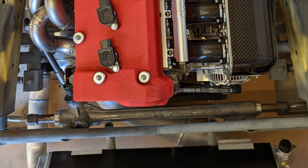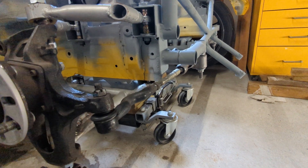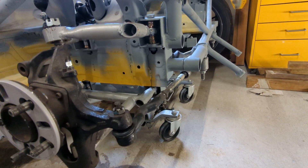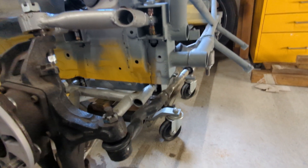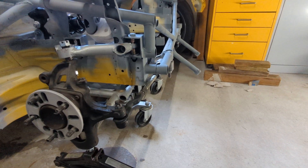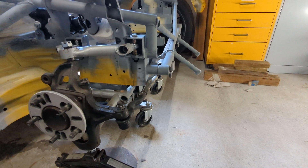It's actually pretty close to the crank pulley. What I ended up doing was moving the wheelbase 35 millimeters forward to clear the front of the engine, otherwise I would have had a problem with the steering rack hitting the engine. So I've extended the wheelbase by 35 millimeters forwards.